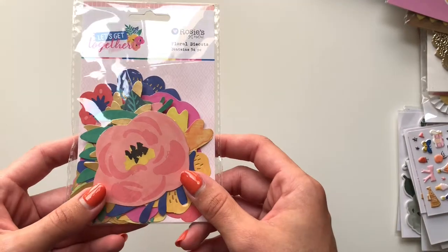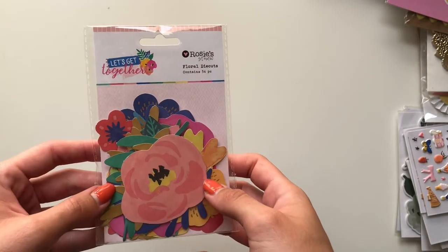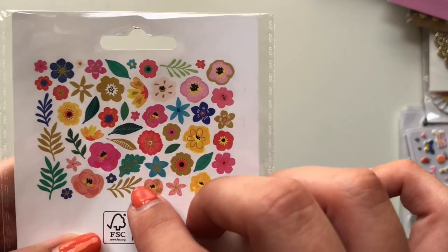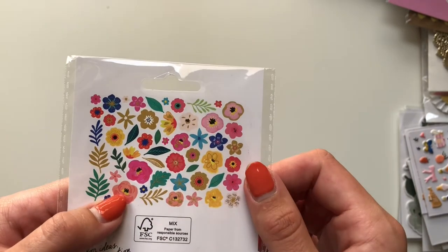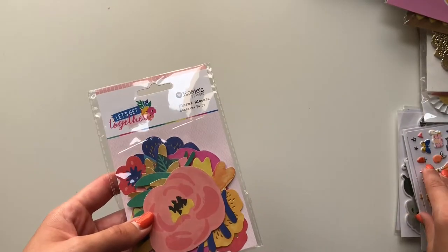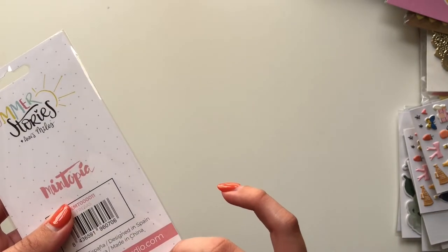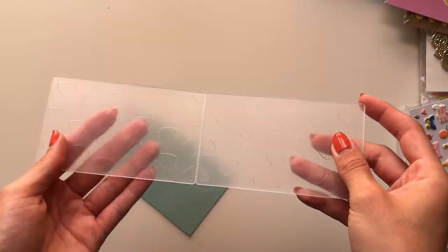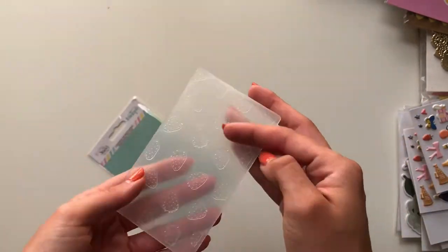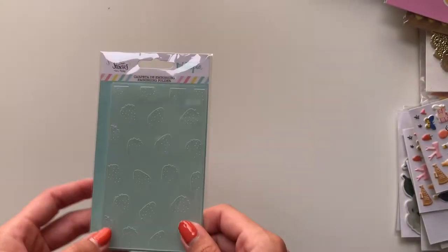Then I also got from Rosie Studio a set of floral ephemera — all of these here, either to use or to gift with a Sweet Story happy mail, because it really has all the Sweet Story colours: dark blues, corals, bright pinks, yellows, oranges, and they're a bit more funky than other floral ephemera. I think it would match really nicely with the Sweet Story collection. With the summer orders there was quite a good discount and you could choose a present if your order was over 30 euros, so I got this strawberry print embossing folder — quite small, size of a palm, really cute, also from Mintopia. But this was totally a present from the company, from Kimidori.